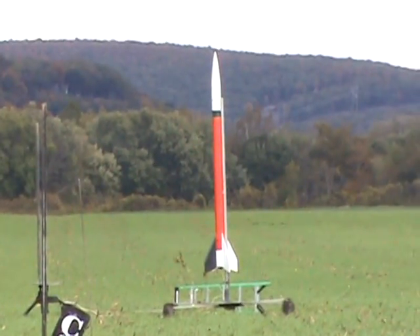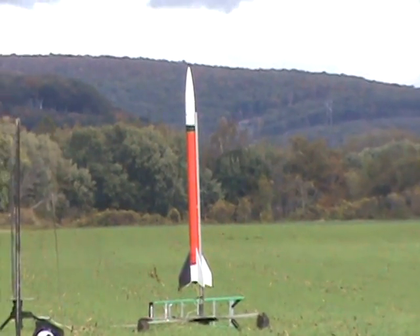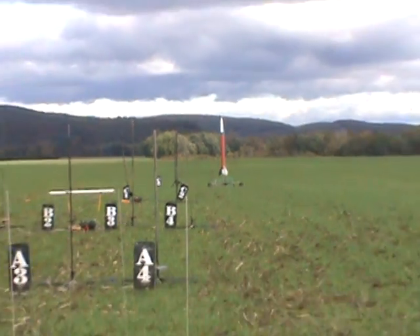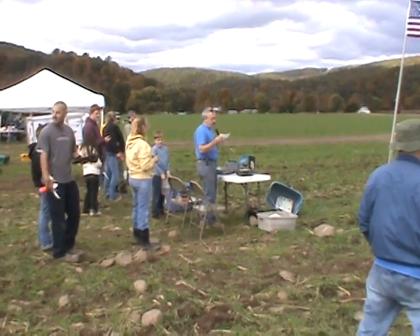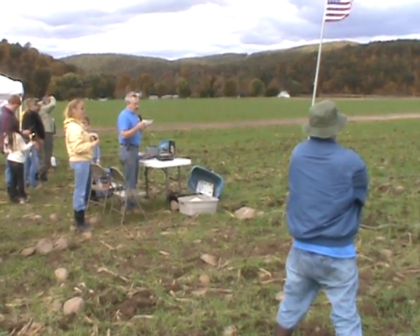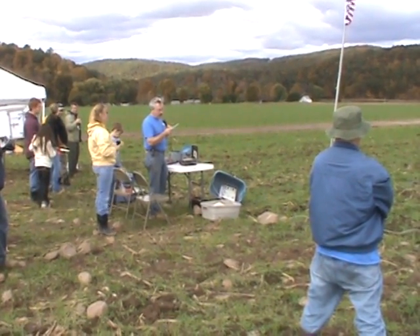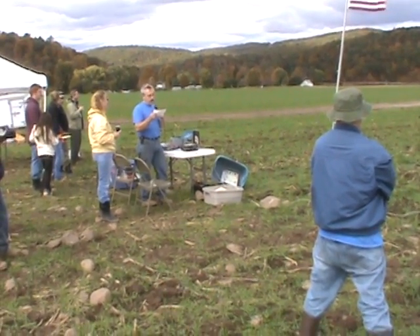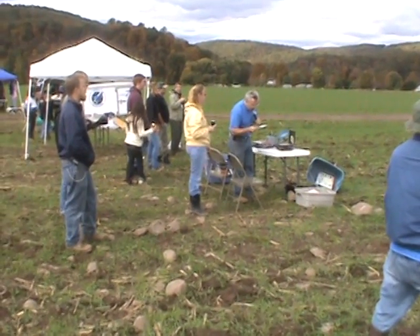This is a Sandhawk, weighing in at 55 pounds. The motor is a Mojave Green L2200 — 500 pounds of thrust. It has two Missile Works altimeters and a rocket hunter, just in case we need it. For recovery, it has a ballistic drone that's going to deploy at apogee and a Cert III main at 1,000 feet, and then a backup at 600.